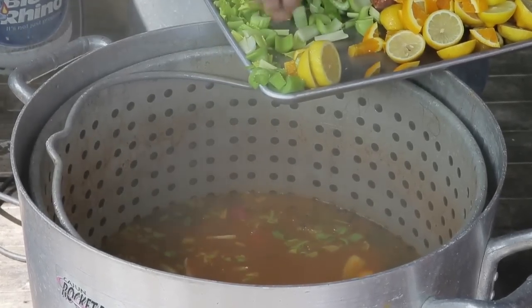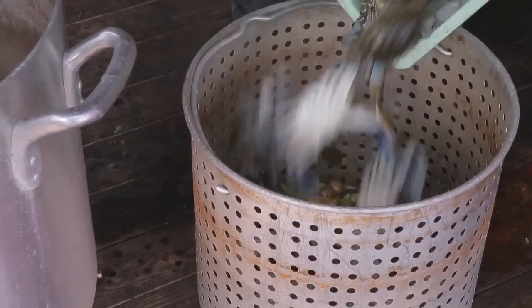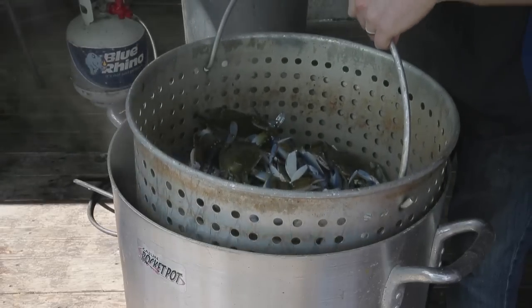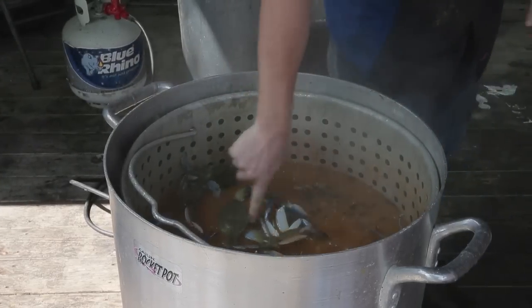The sausage we'll add later after the crabs actually cook. We add the aromatics, now we're gonna add the crabs and bring it up. Importantly, we're putting them back into warm water, not rolling boiling water — that's for yourself and for the crabs. If you put the crabs into rolling boiling water you'll have a better chance of shooting off the claws.